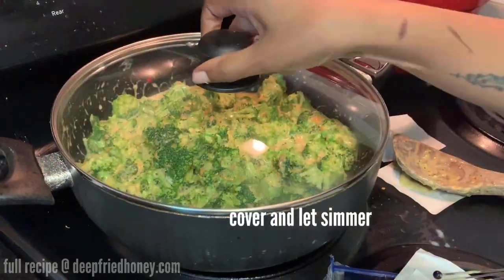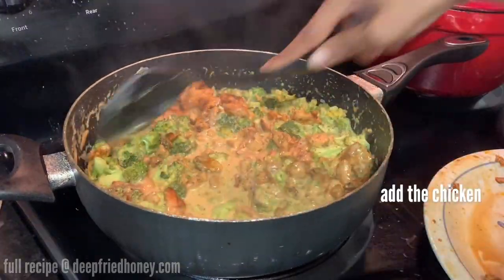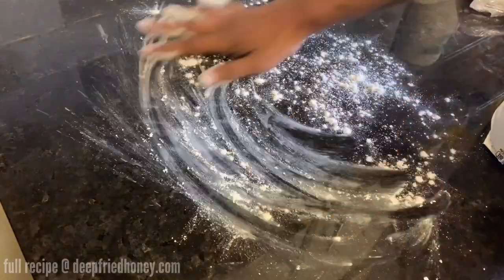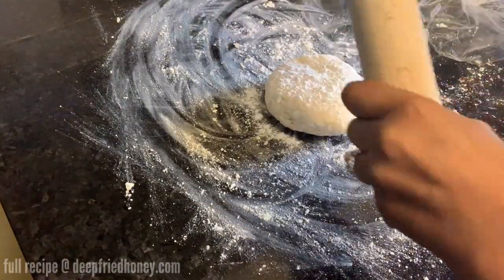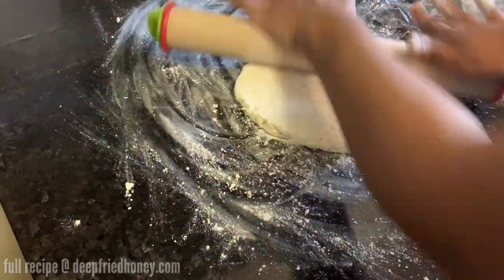It's going to seem like you don't have enough sauce for the broccoli, but broccoli releases moisture as it cooks, so as you can see there's plenty of sauce. Go ahead and add your chicken and set this off to the side so it can cool while you make your pie crusts.